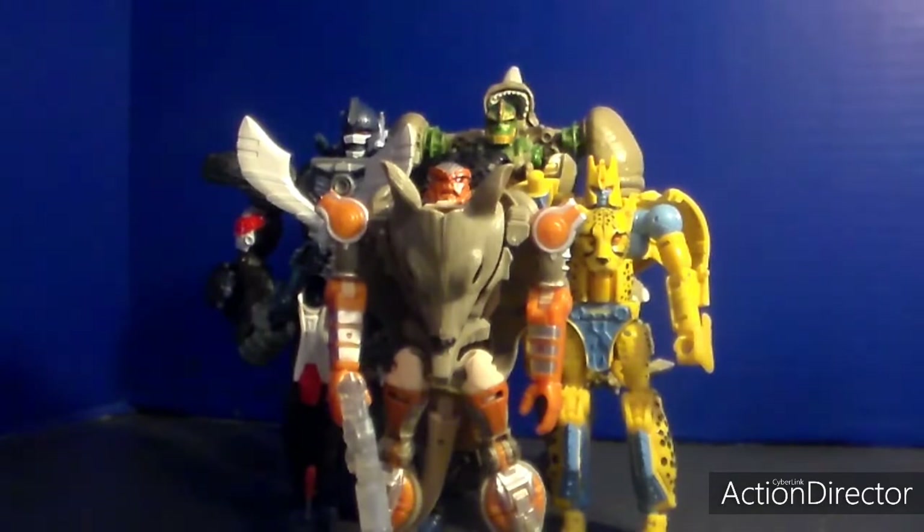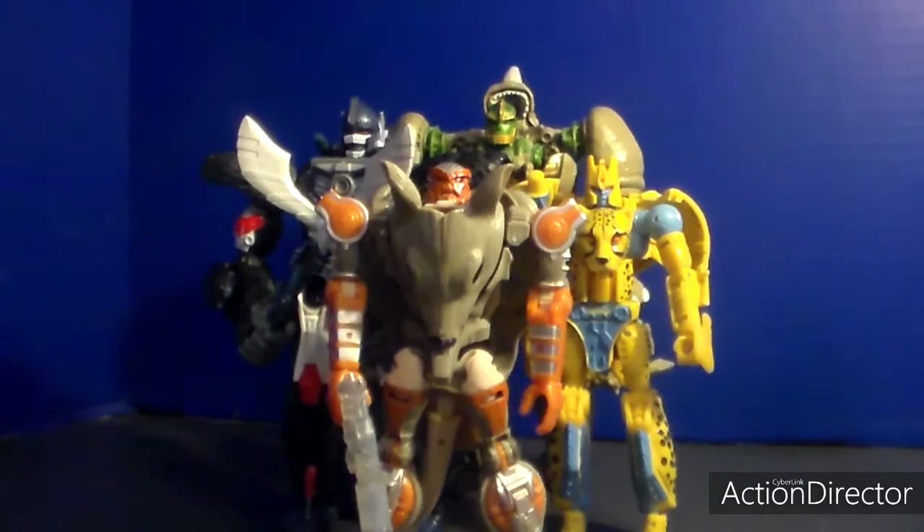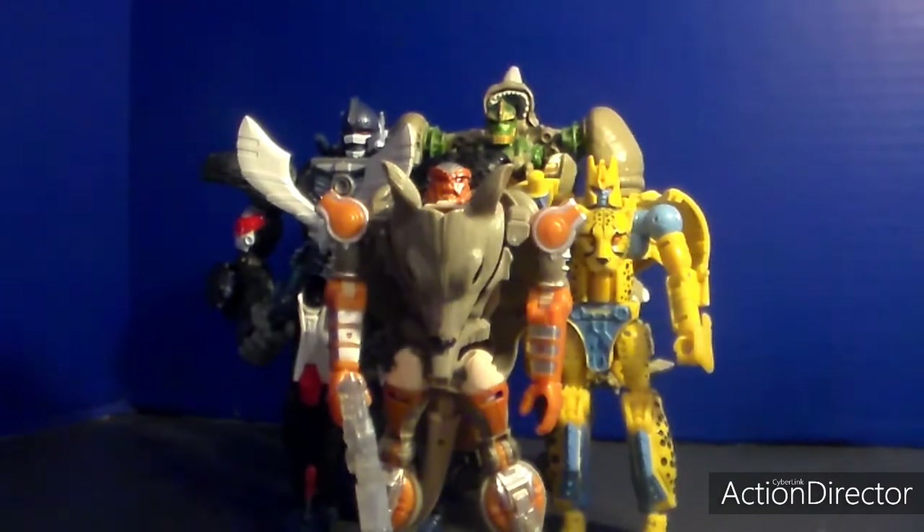I am highly recommending you pick up the Optimus Primal and Cheetor. The Optimus Primal - he and his wave mate Cyclonus are very hard to find. But anyway, as for Cheetor he is easy to find. This scale fits perfectly if you want to have a perfect scale of Maximals.